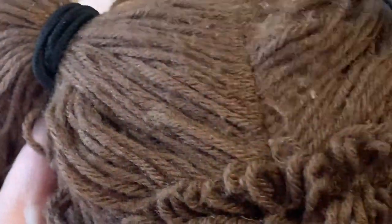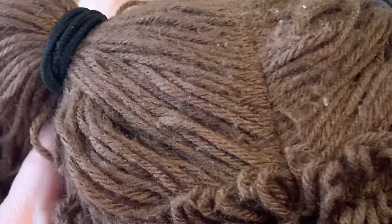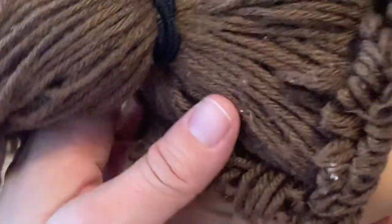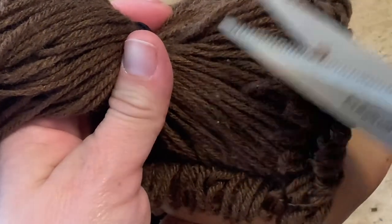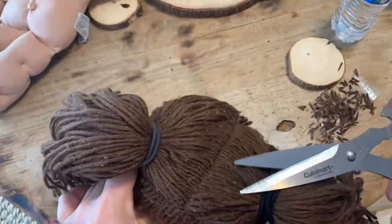Don't get in a hurry. Notice how I'm kind of taking the scissors and riding them along the line of the yarn instead of just chop chop chop — I'm doing that so that I'm only getting those little fuzzies and not chopping any of the yarn. Just take your time, do not get in a hurry. If you've got young littles, you might wait till they're asleep, because one wrong move and you're going to cut that yarn.